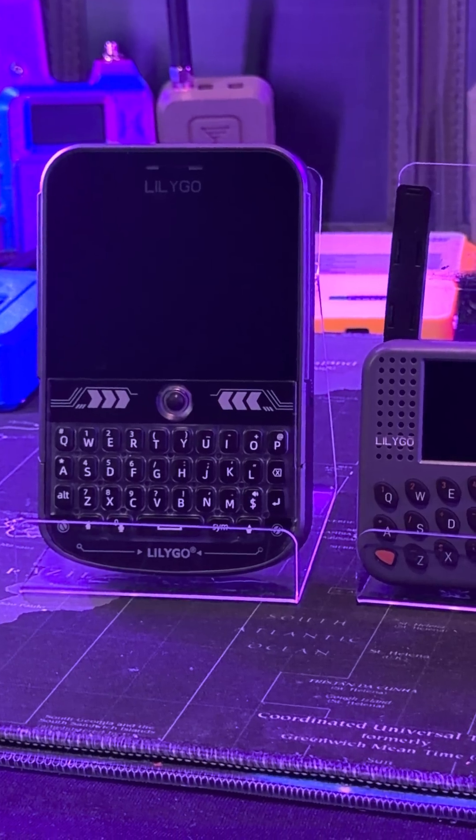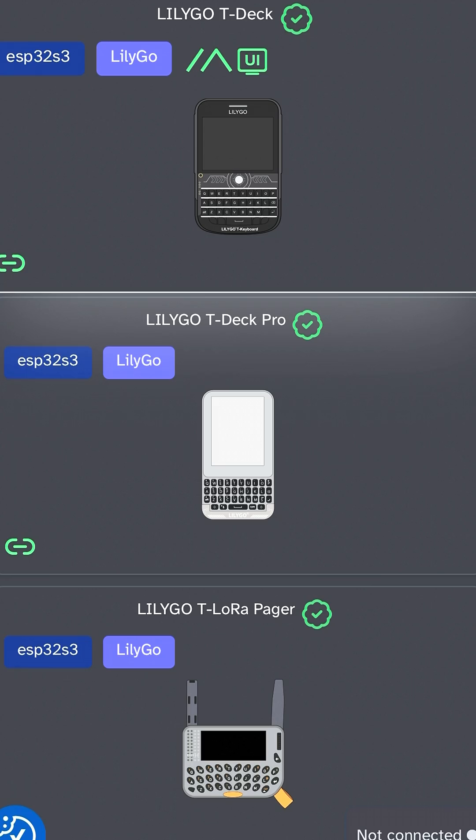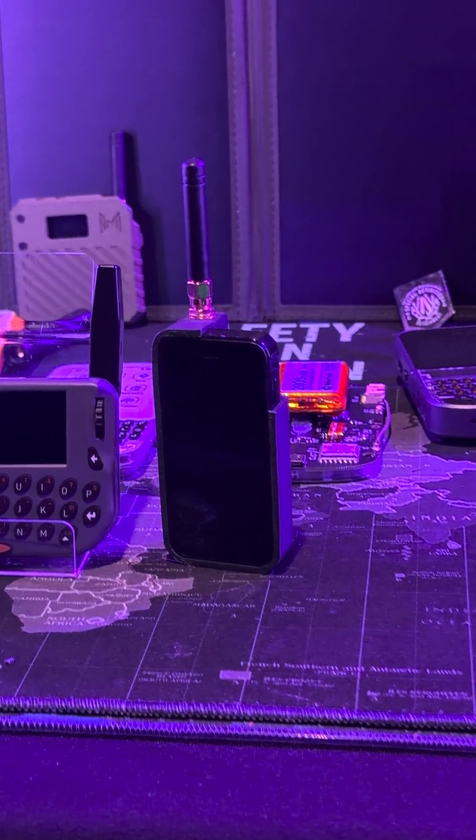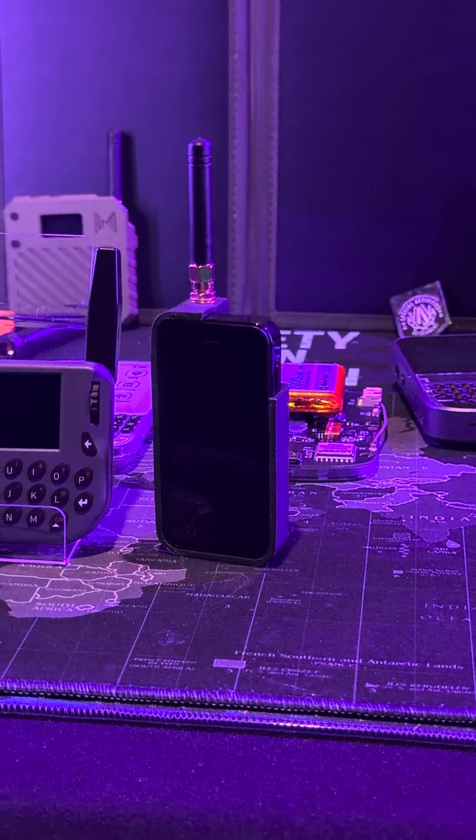Both the T-Deck and the T-Laura Pager need to be set up and flashed with Meshtastic right out of the box. But the Spectre by Spec5 — all you need to do is turn it on and it's ready to go. It's programmed and set up for you.